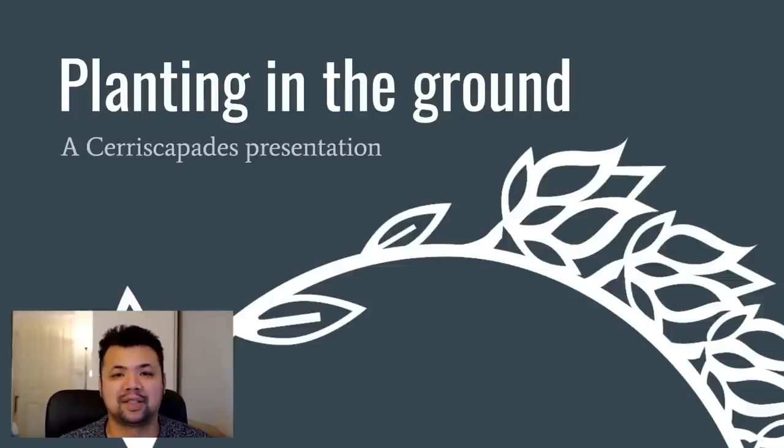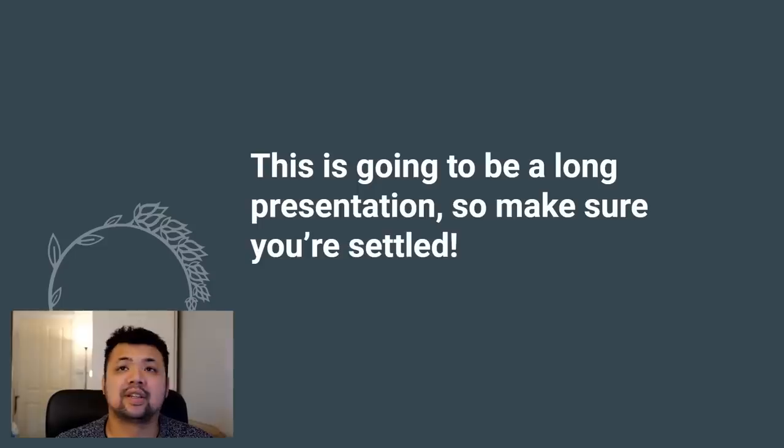This presentation is about having your succulents out in the ground in a more tropical setting. To give you more context, this is aimed at the Philippines, which is located in the tropics just above the equator — fairly warm throughout the year. If you live somewhere that is somewhat tropical, this video might be for you. This is a long presentation so make sure you are settled, grab a drink or food, and get ready.